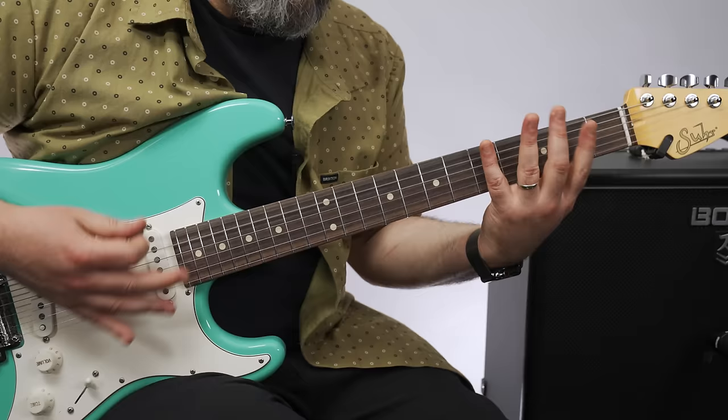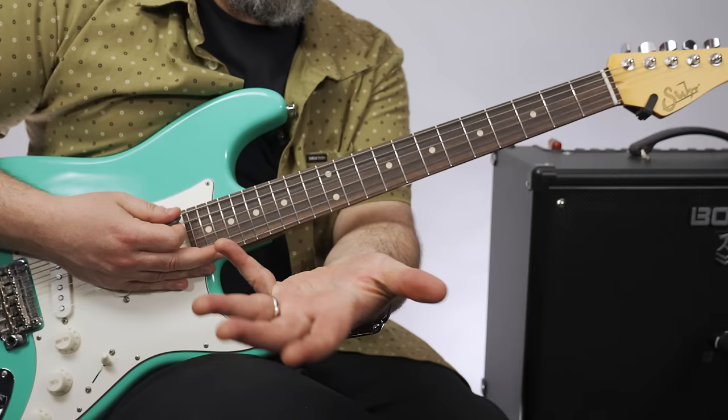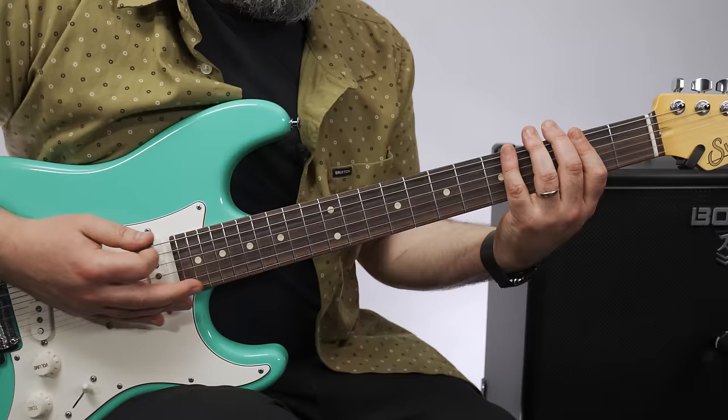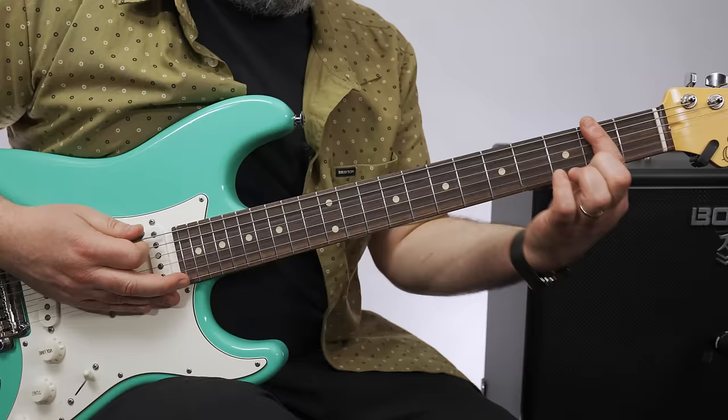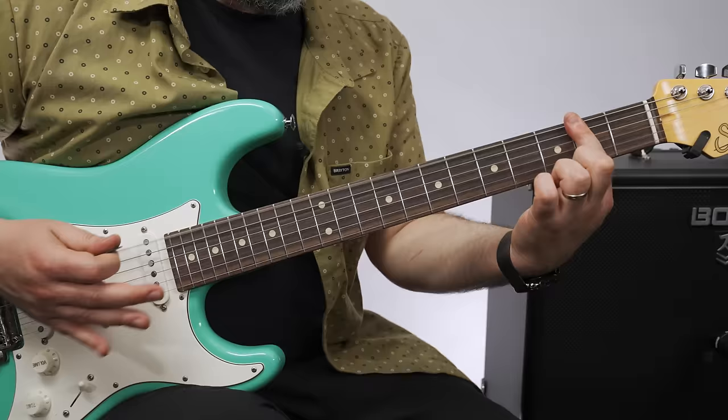Notice our good friend the chicky-chicky has made an appearance. My hand goes like that — chicky-chicky right there. So drop D, that gives us an E power chord when we do that. We're hammering on open to second fret of that now D string, and then the A string, D string. And then with those syncopated chicky wah-wahs.